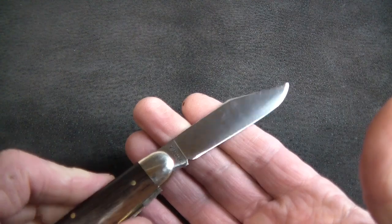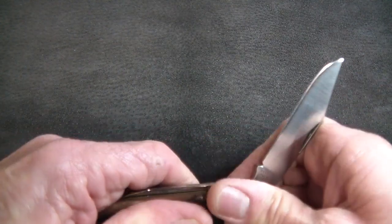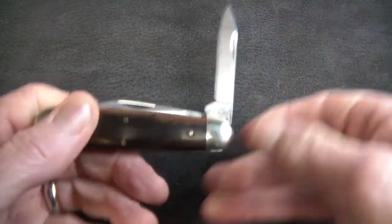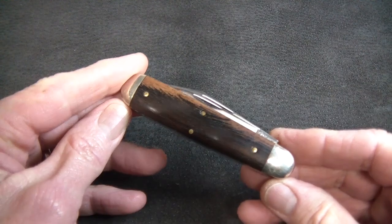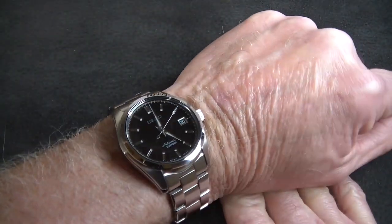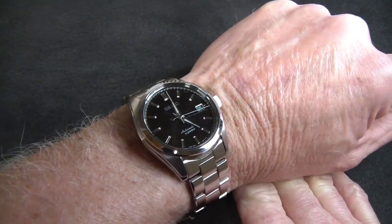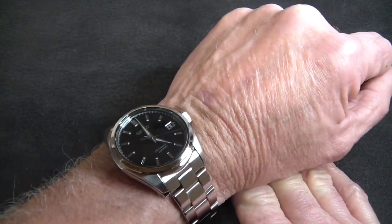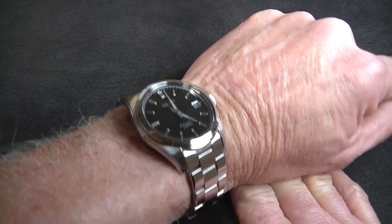A parts knife from components made in 2014, with the clip point main blade — the big usable pen secondary — a pull of about an eight and a half. Probably my favorite EDC traditional slip joint pocket knife. And then on the wrist today, from Seiko, a Japanese domestic market offering: the SARB033. Can't buy a watch that pretty for twice the price, I don't think.